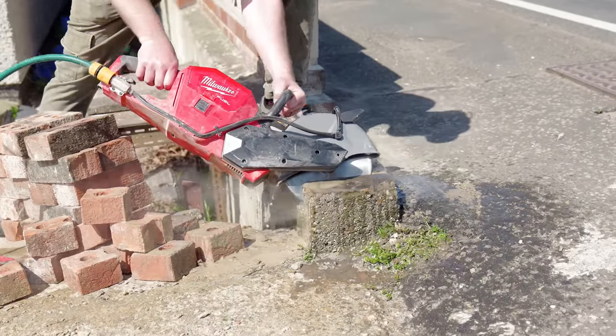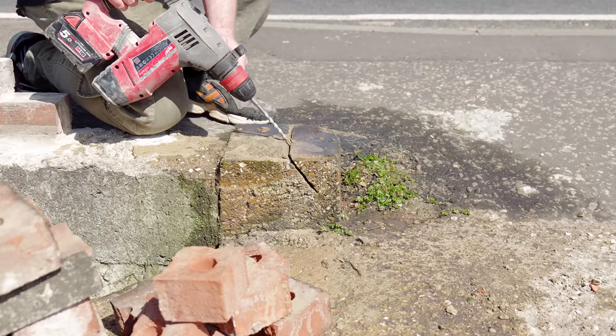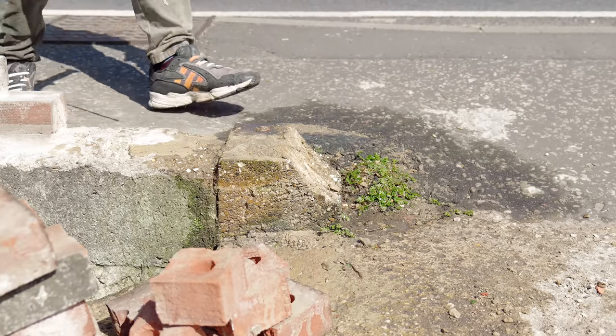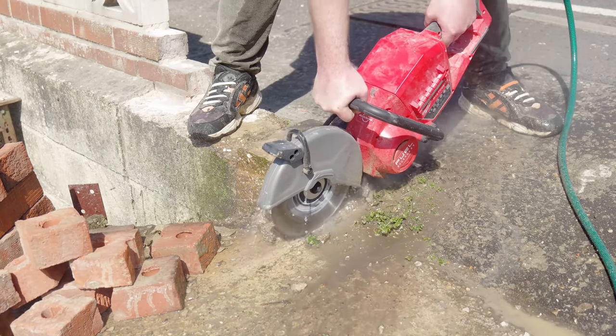The blade isn't big enough to get through the cut so I finished off with some tactical hole drilling until it broke off. Then I can just run the edge of the blade across it to clean it up a bit.